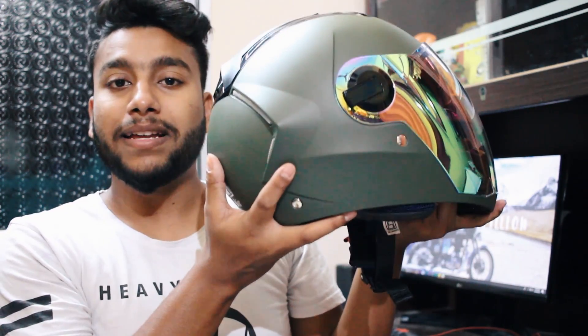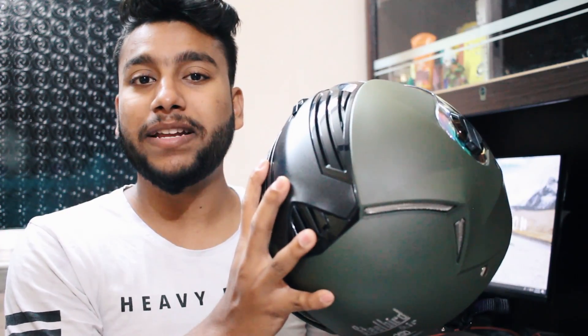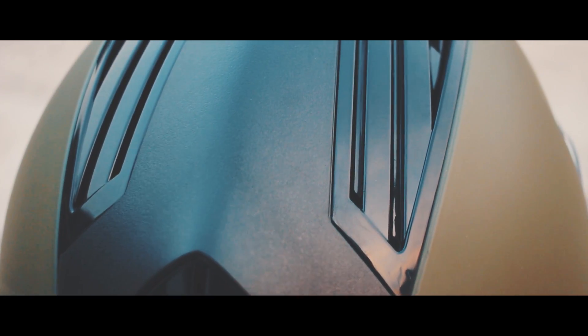In this video I'm going to talk about the Steelbird SBA2 double visor helmet. It's been a month now I have got this helmet from Steelbird India and I am using this as my primary helmet, and I believe now it's time to provide you with an in-depth review. I know you might be thinking that this is a paid review or a paid endorsement from Steelbird India, but that is not the reality, so you can expect an unbiased review from my side.